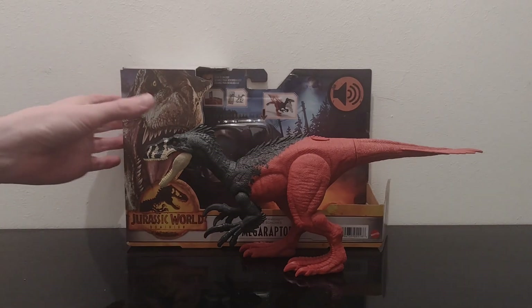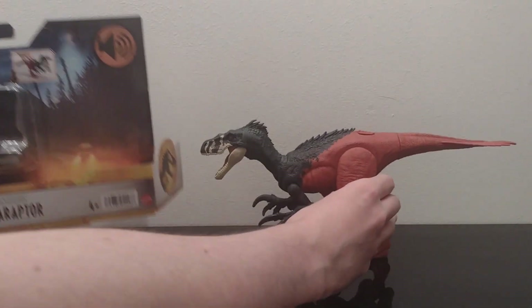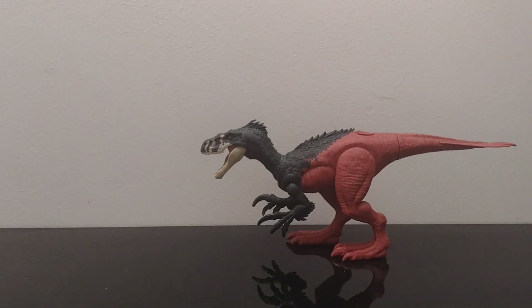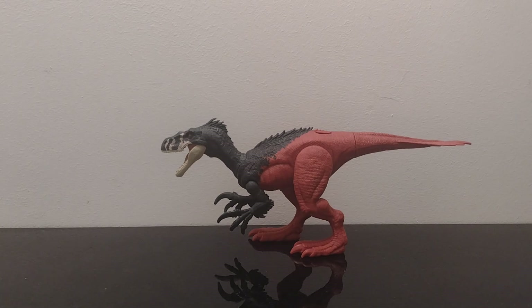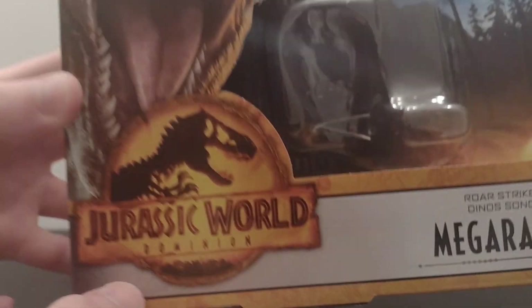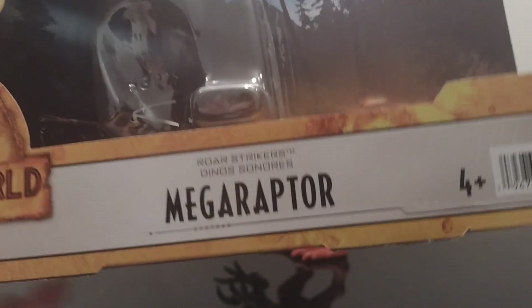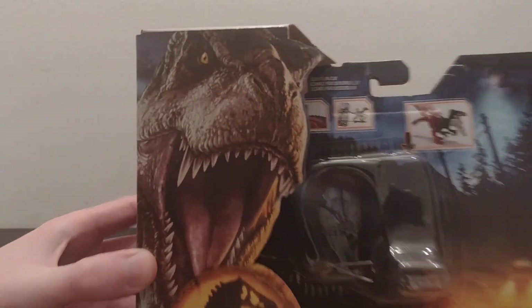So I think I'll start with the box first. It's the Megaraptor. So there's the box. There's the Jurassic World Dominion logo there, there's its name — the Megaraptor. And there's the big T-Rex.